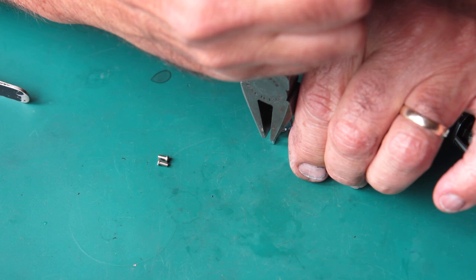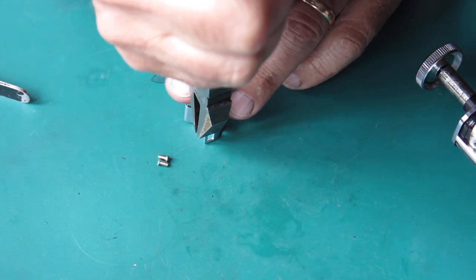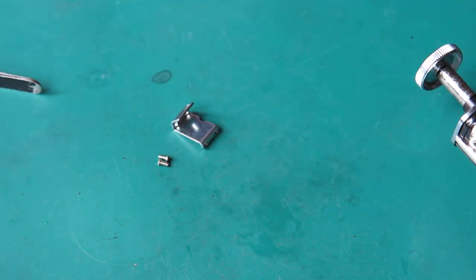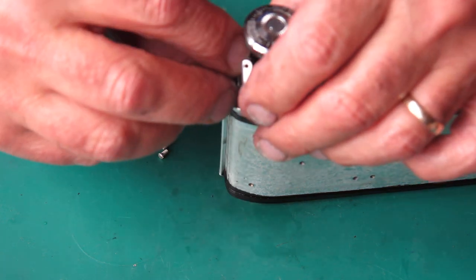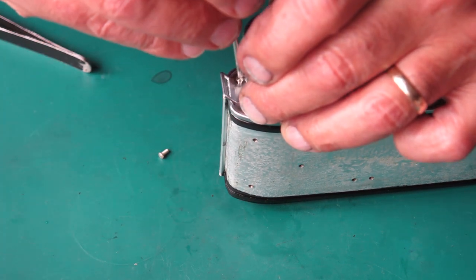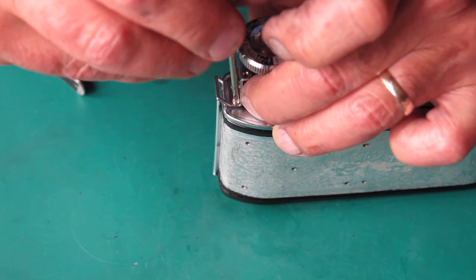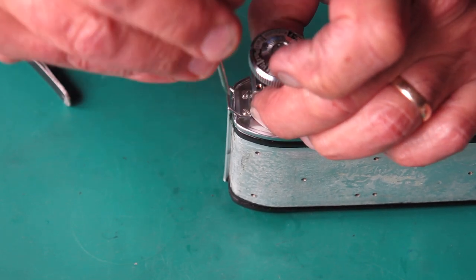I'll start with this strap lug which is somewhat bent — see if I can encourage that a bit straighter. Yes, that looks good. That strap lug goes up here at the rewind knob end of the top plate. The holes in the strap lug are slotted so you can adjust its position, and from experience you want to press the strap lug towards the end of the camera body and do those screws up.